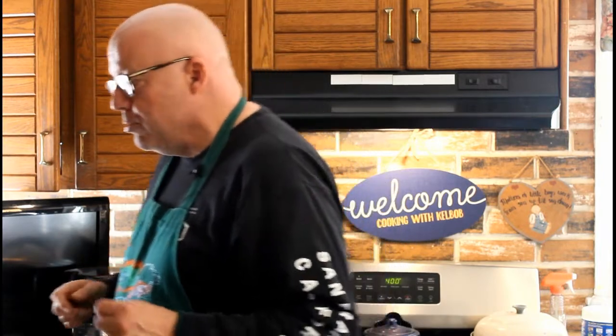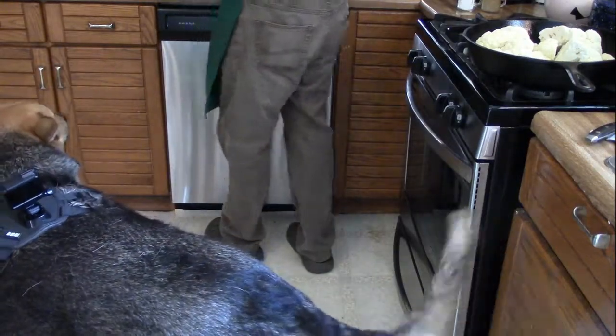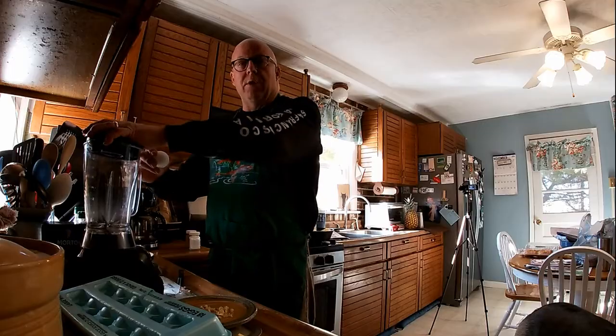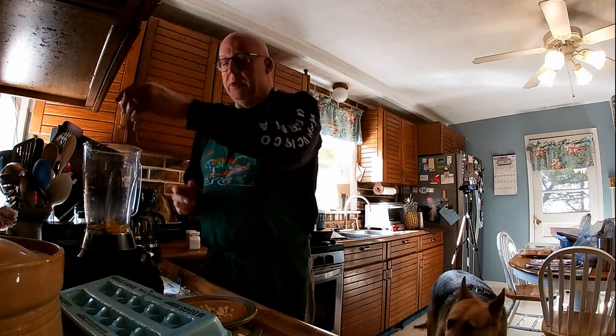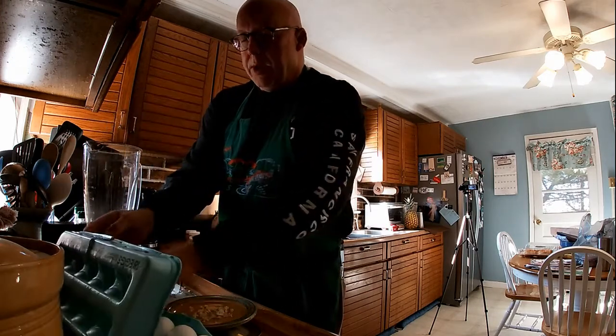So the first thing we're going to do with our aioli is we are going to break some egg yolks. I'm going to do two heads of cauliflower, so I'm going to double this recipe. I'm going to start with two eggs, and all I want is the yolks. I'm going to go ahead and break those into a blender. Since I'm doubling my recipe, I'm going with four yolks.